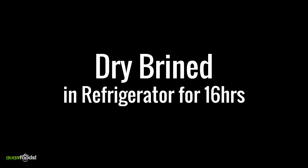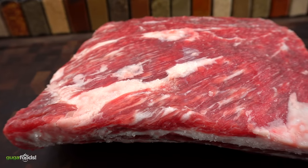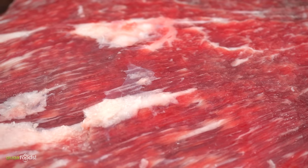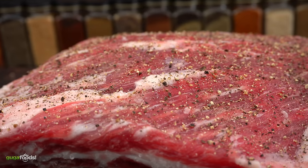Now I'm ready to take this grill for a spin. After dry brining it overnight, this is what it looks like. Now I'm adding black pepper and we are ready to cook them up, so let's do it!